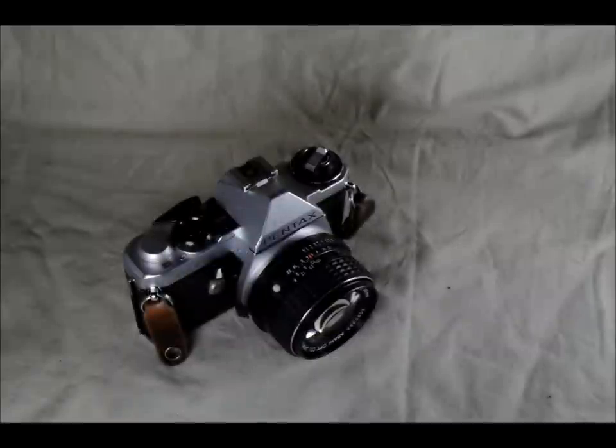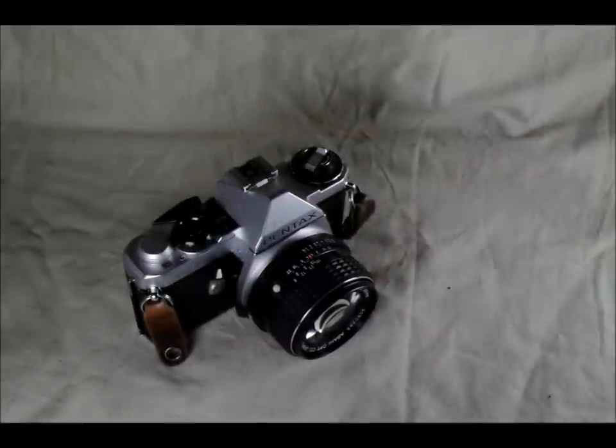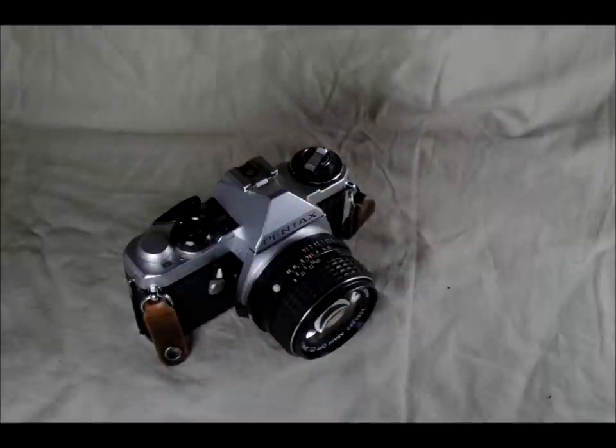Hi everybody, welcome to my first of two videos introducing the Pentax ME Super. The ME Super is an interchangeable lens SLR, meaning the lenses can come off and different lenses for different effects can be put onto the same body. It has a center-weighted averaging meter with shutter speeds from 4 seconds to 1/2000th of a second. Through the viewfinder, the image is magnified at 0.95x, meaning it's slightly smaller than the actual image coming through the lens.